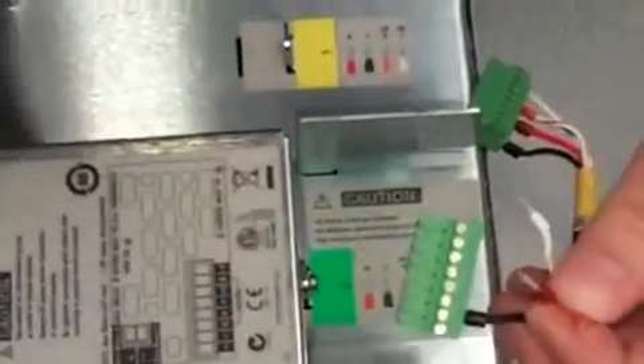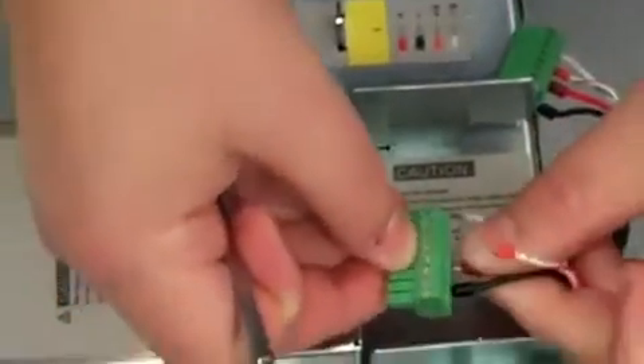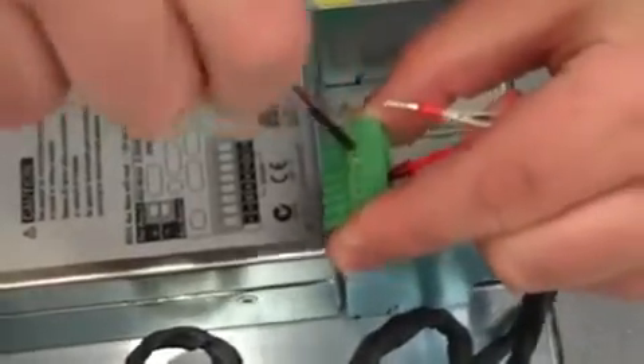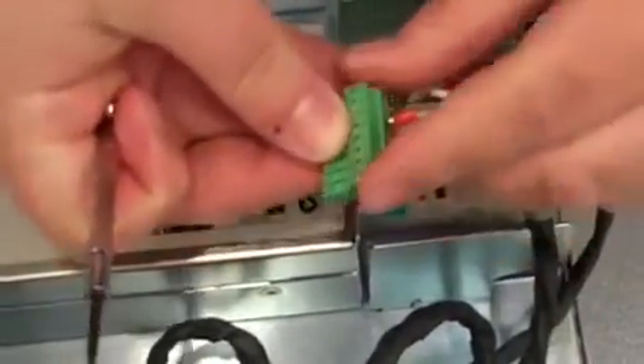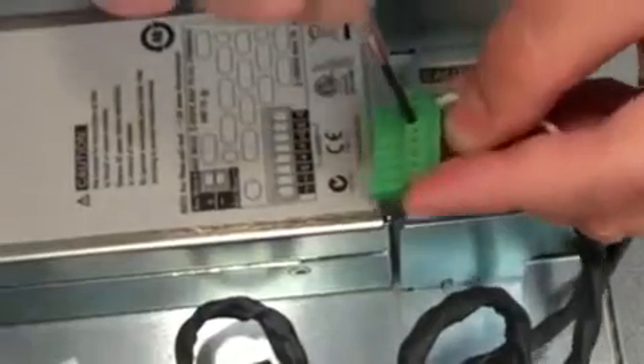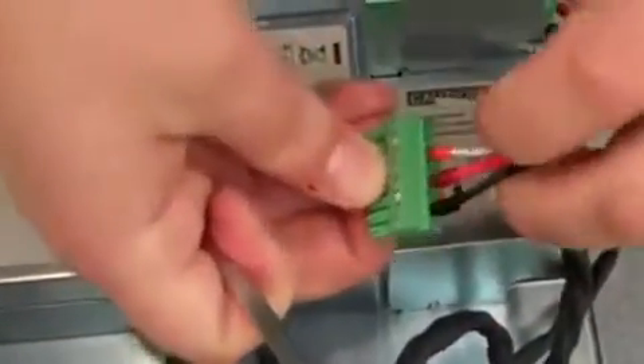Then you want to take the plus, which is the red wire, and put it into pin 4. The plus end, which is orange, goes into pin 6 — just make sure it's open enough to get that in there. Then the minus end, which is the white one, just goes into pin 8.